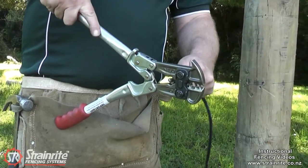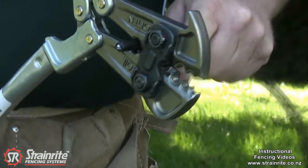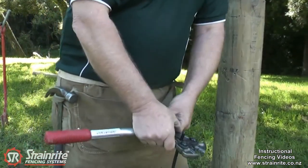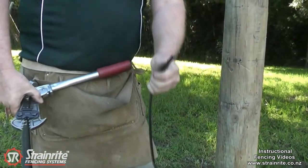For stripping undergate cable, sit it on the slot at the back of the tool, open the handles up hard, and then if you just stand on the cable and pull it up, it does a good job.